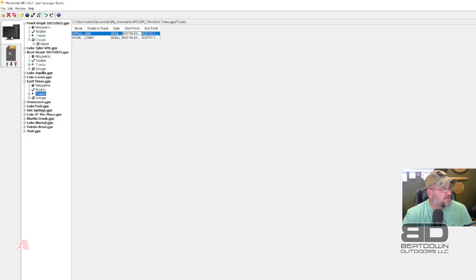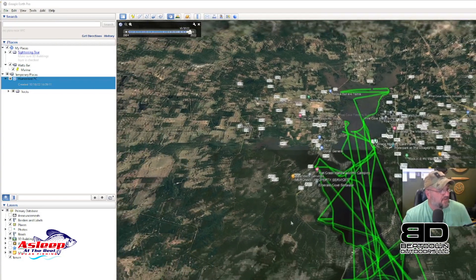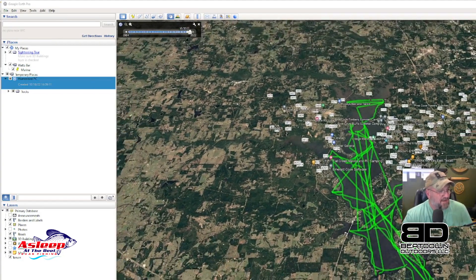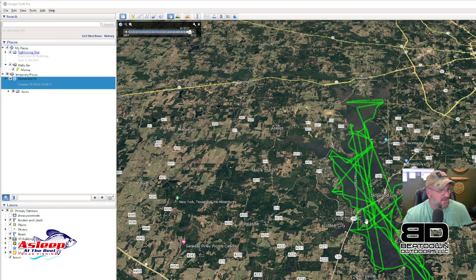Now the cool thing about Google Earth integration — I can click on this file and hit the Google Earth button, even on the tracks. These are preset tracks displayed on Google Earth. They show up in the graph as solid lines. It's a pretty neat little program.